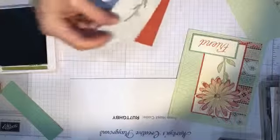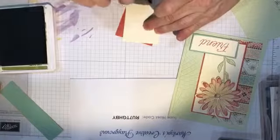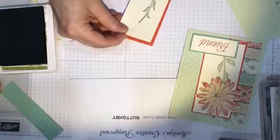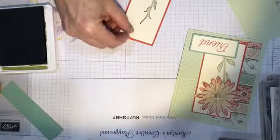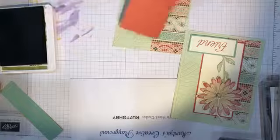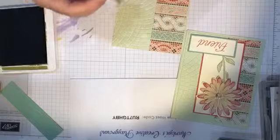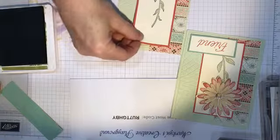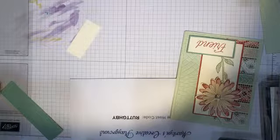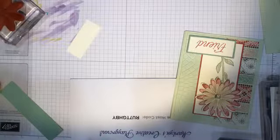My fingers are inky from stamping all day. I'm going to stamp this stem and attach that to a piece of the Terracotta Tile — this piece is two inches by four and a half. The Terracotta Tile piece is two and a quarter by four and three quarters.